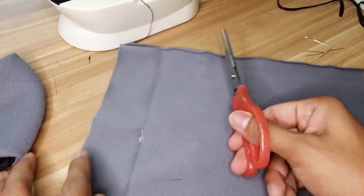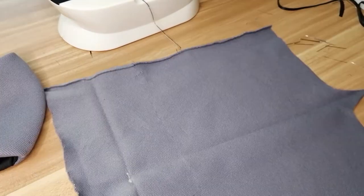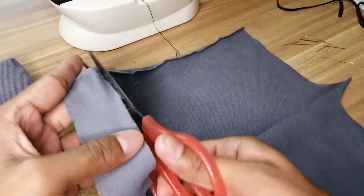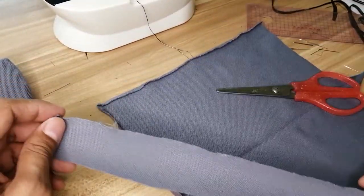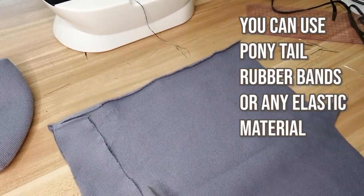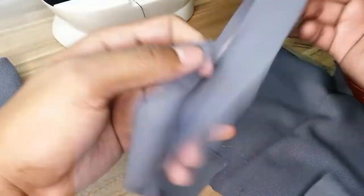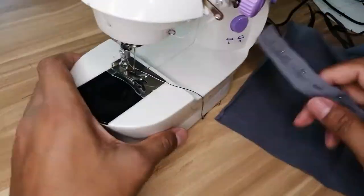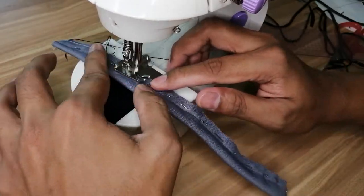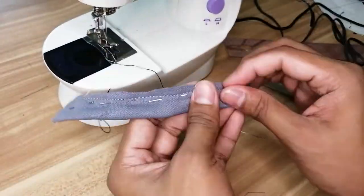Let's do the ear loops. Kunin natin yung natilang tela kanina. Pagkatapos, gumapit ng dalawang pahaba. At tahiin.